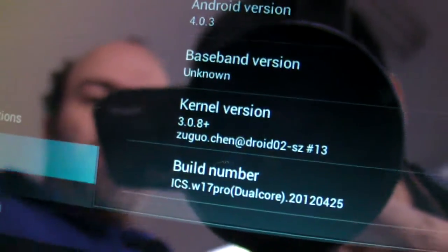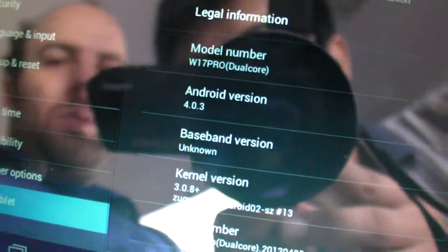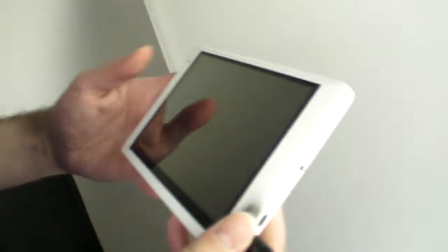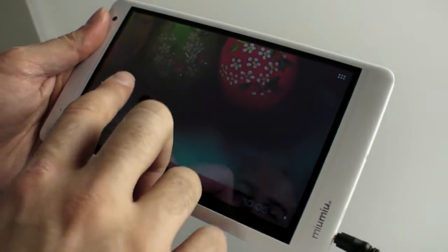With Ice Cream Sandwich, dual core, full speed. I'm gonna click around — I'm gonna take the camera, for example.